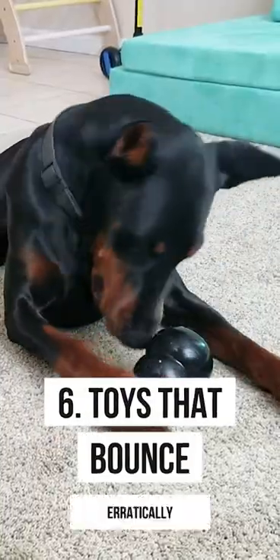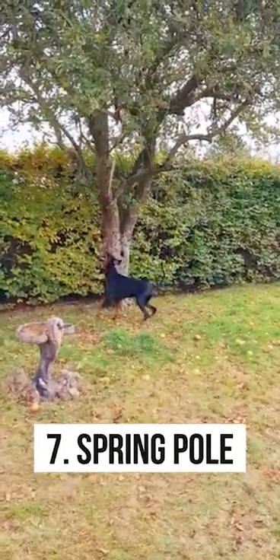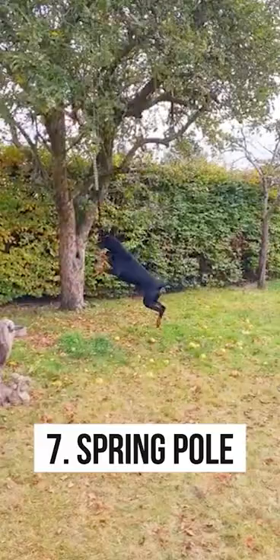You can use any odd-shaped throwable toy that'll bounce in crazy directions, or you can get a spring pole and hang it from a tree in your backyard so your Doberman can go out and burn off all that extra energy anytime they want.